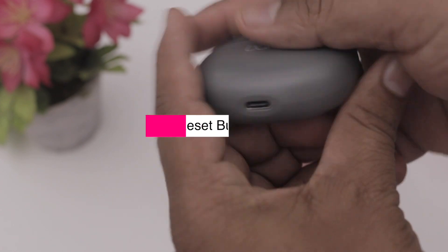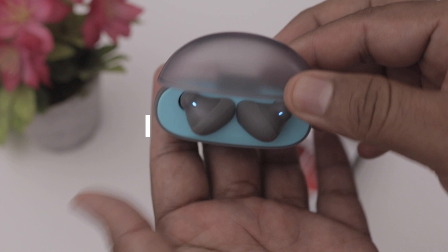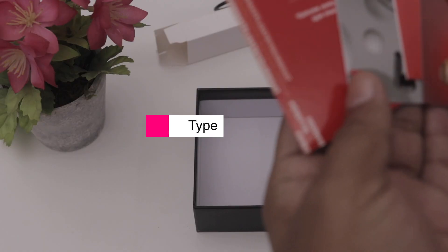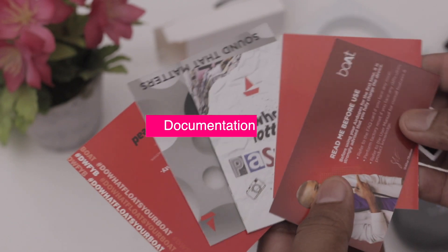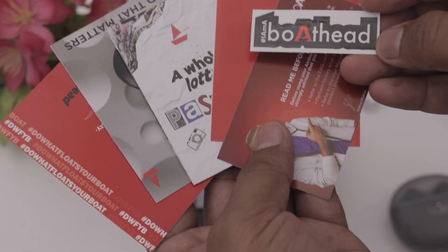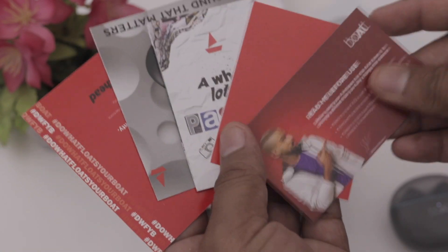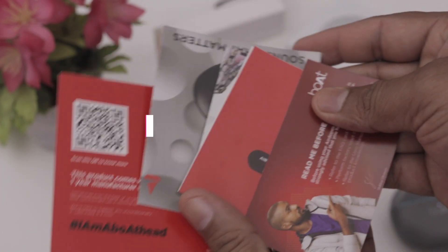This is a reset button. This is the Type-C port. It has a transparent open design. The case holds a USB Type-C charging cable. In the box we have some documents: a warranty card, branding, a sticker, user manuals, and a 1-year warranty product card.